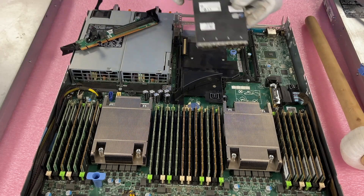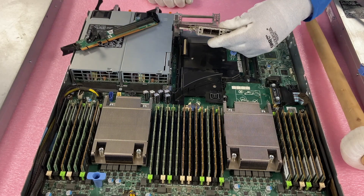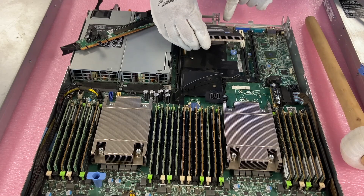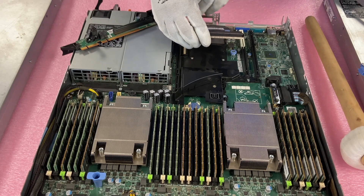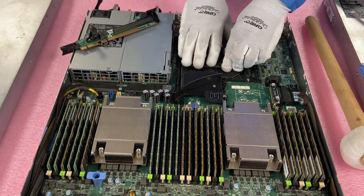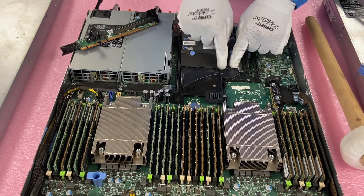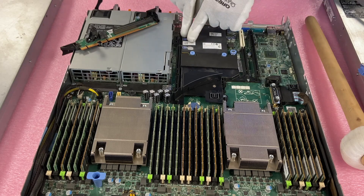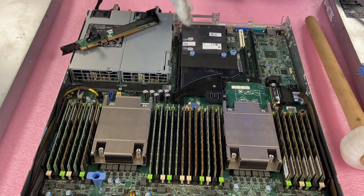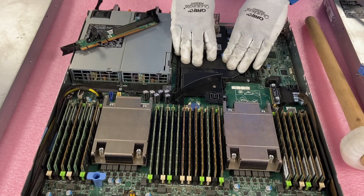Now we're going to actually install our NIC. When you go to install this, you want to put it down in a way where it's all the way in there and kind of flush, and then push it straight down at this angle. Alright, so now it's completely in. You can see it's still sticking up a little bit, so over here we're going to push these two spots where it actually says to push, and you can see that it clipped in. That's where the leads are, and now it's actually truly flush.